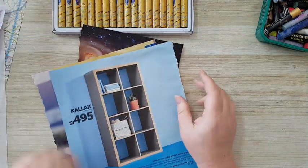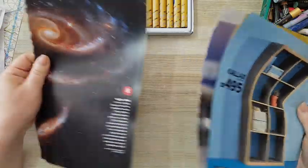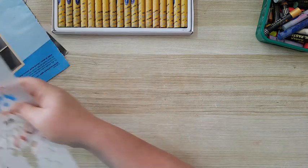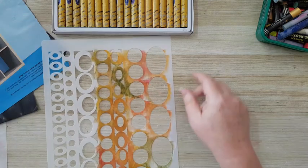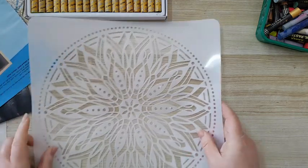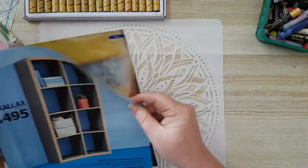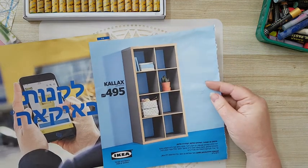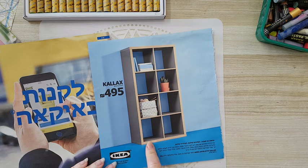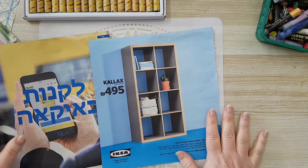First I've picked magazine pages. These two are from the IKEA catalog and this one is from National Geographic. The whole point is to put the stencil down. When I'm taking magazine pages, I don't care what is written and I don't care what the photograph is — I'm looking at the general color in the background. If I like it, that's what I'm going to use.